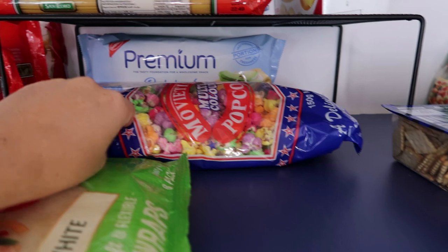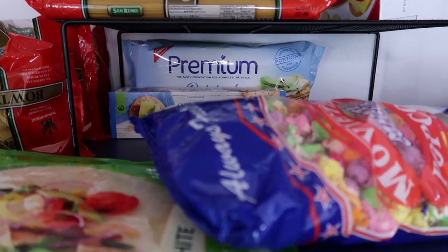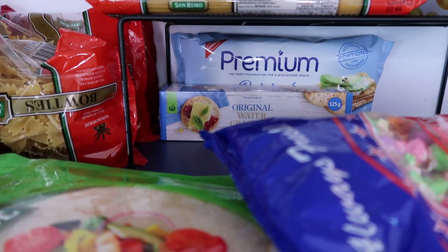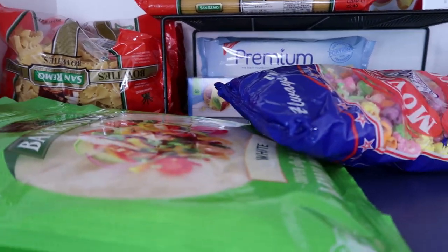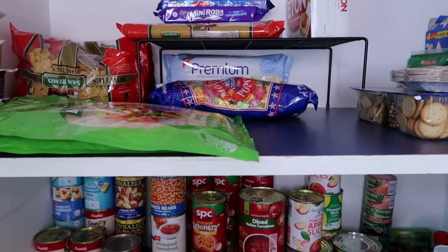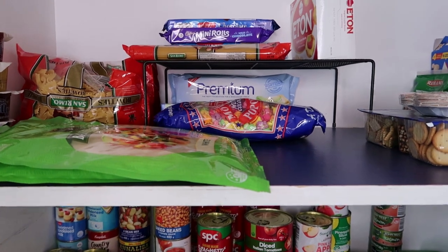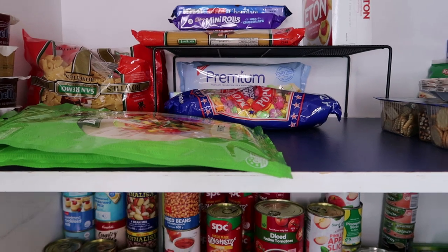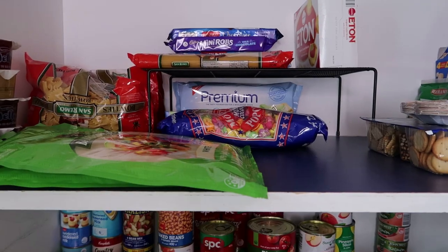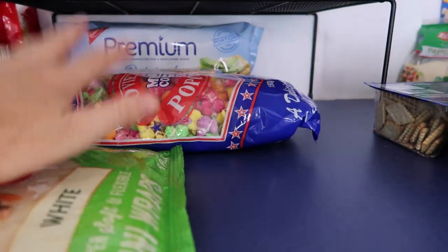I've got some Premiums because they come in portion packs — handy for your handbag or taking out. Also water crackers, which are good if someone in the house is sick — plain crackers like Saos or water crackers are always useful. If you can't get to the shops, especially lately with everything going on, people are stockpiling more than ever because we've been burnt too many times over the last three years and we're worried about feeding our families.